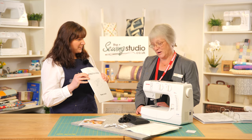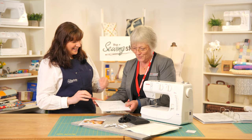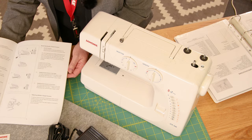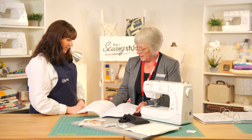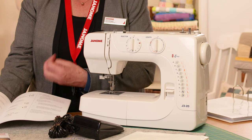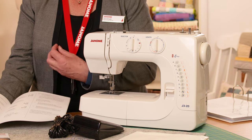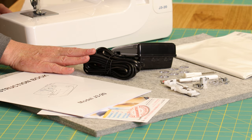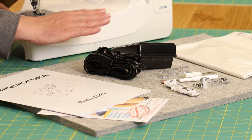And the all-important manual as well, which is really handy. The manuals are great because they've got line drawings and are very easy to follow. It takes you through unboxing the machine, setting it up, how to change the feet, how to wind the bobbin, and it explains the different stitches. It also comes with the foot control, power lead, and a soft plastic cover.